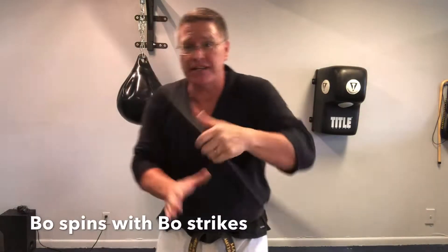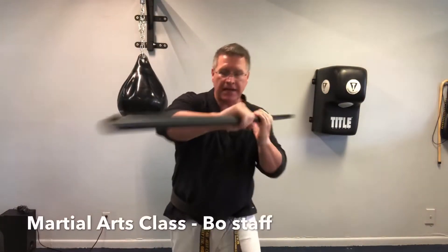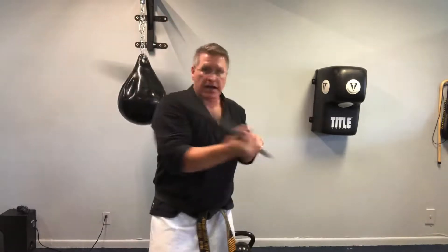Bo staff spinning has to turn into bo staff fighting, which means strikes and blocks. This martial arts class will discover how to turn your bo staff spins into bo staff strikes. Grab your martial arts long staff and follow me.